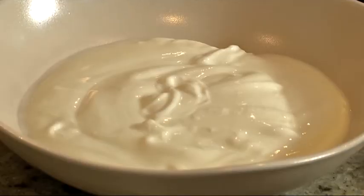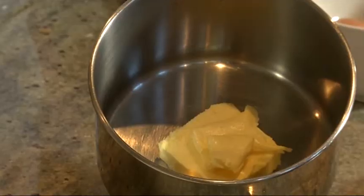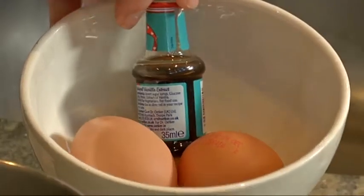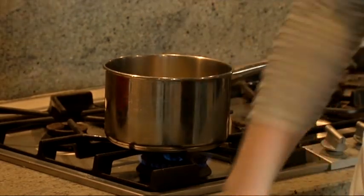In here we have 150 grams of yogurt — it can be natural yogurt or Greek yogurt — 75 grams of butter that we're going to melt, 2 eggs, some vanilla extract, and 2 bananas. The first thing we need to do is melt the butter, just very gently until it's completely melted.